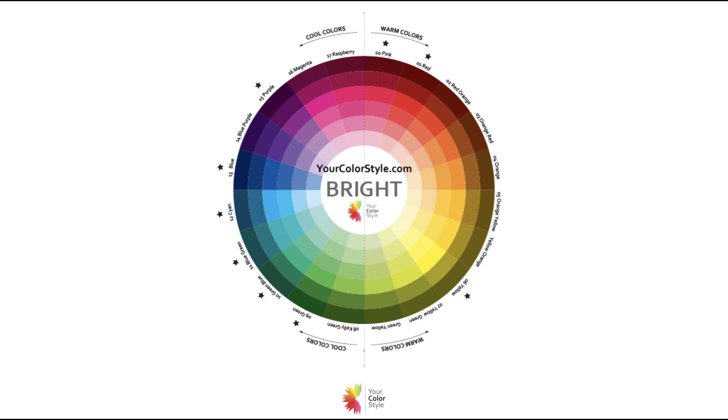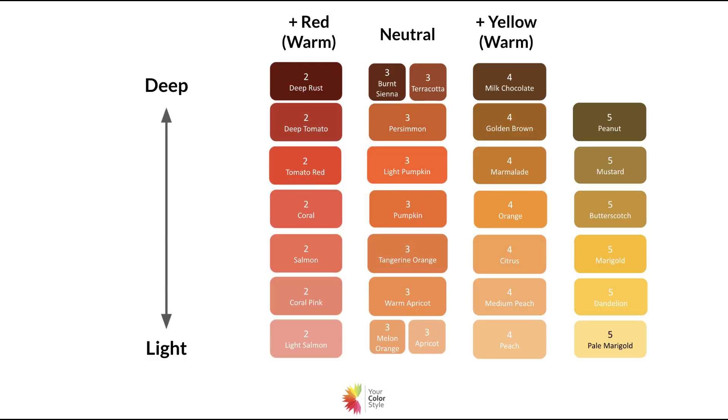The guide that I'm about to share with you is available in the ColorStyle membership. There are many, many guides there sorted by color that will show you the different shades of a certain color and what looks best on your color type. So let's go ahead and talk about the best shade of bright orange with some color theory first.